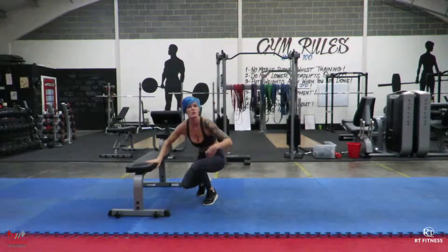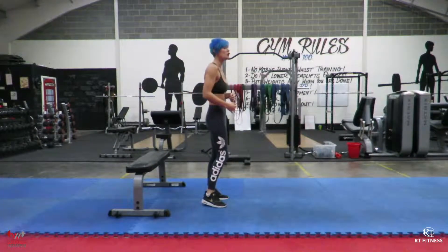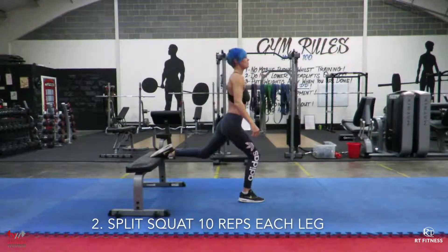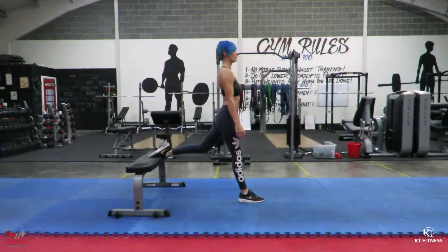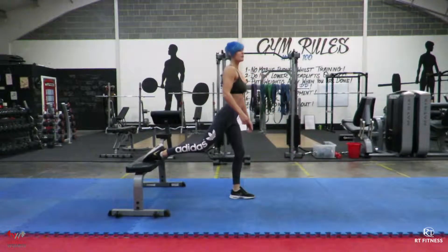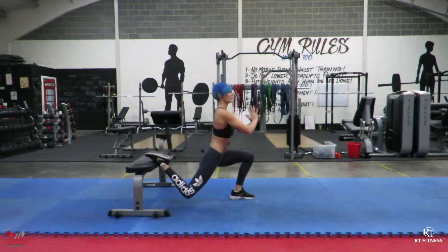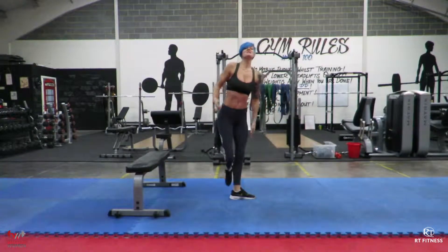You're then going to need a chair, sofa, bench — something sturdy that you can rest your feet on. You're going to be doing the split squat. One foot on the bench, jump out, and go all the way down and up. Switch legs, all the way down and back up. Keep your back nice and straight, look ahead and back up. 10 reps each leg.